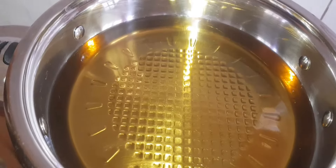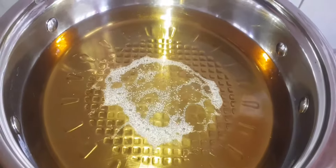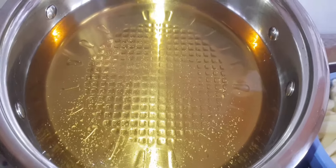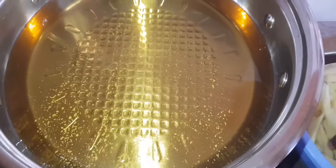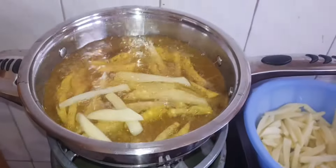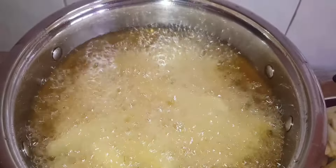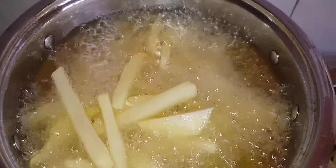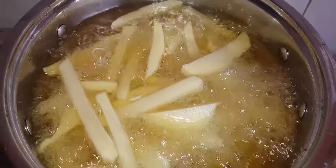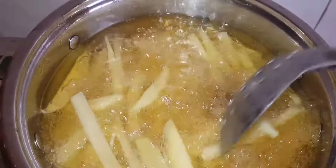I had already started heating my cooking oil. This is how we test if the cooking oil is hot enough — you just sprinkle some flour and if it releases bubbles, you know the oil is hot enough. We are going to add in our fries. Don't overcrowd your pan; once you overcrowd, you reduce the heat of the oil and your fries will end up being soggy. Put small portions at a time.